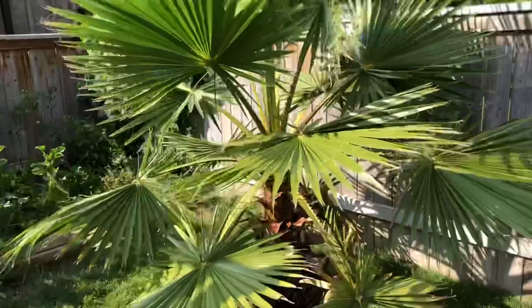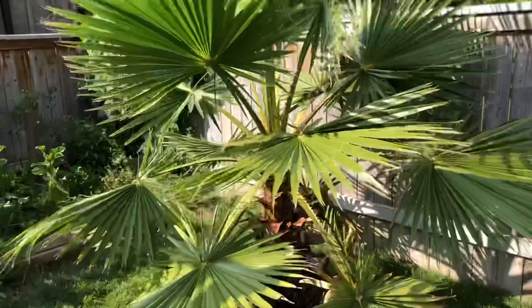If it gets in the way of your lawn care and different stuff and you want to cut them off — there are definitely two or three more down there you could easily take off. I'll leave them on for now though.